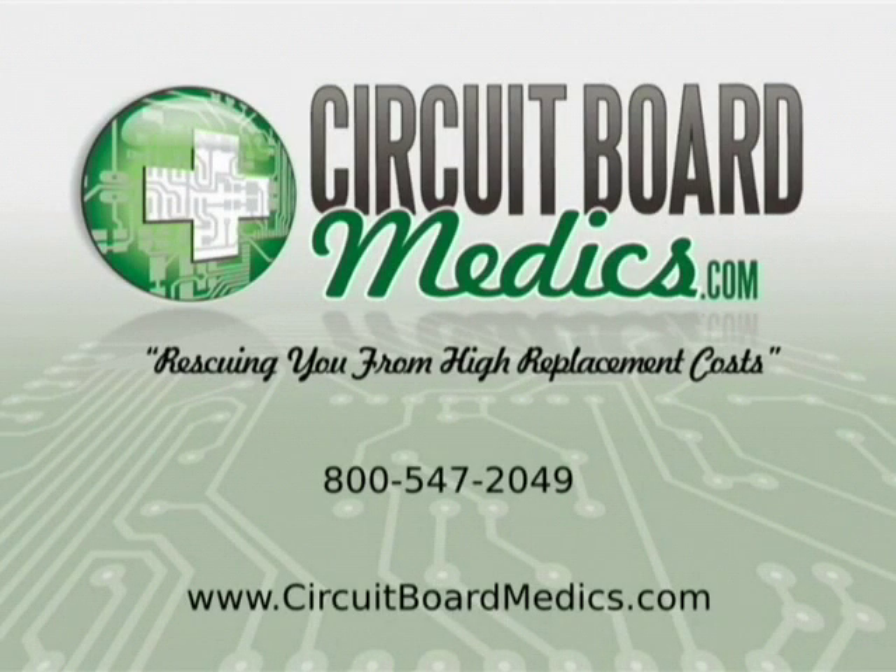Our goal at Circuit Board Medics is to simplify the process of component removal and reinstallation for our customers. Therefore we have created this video showing the removal of a faulty instrument cluster from the vehicle.